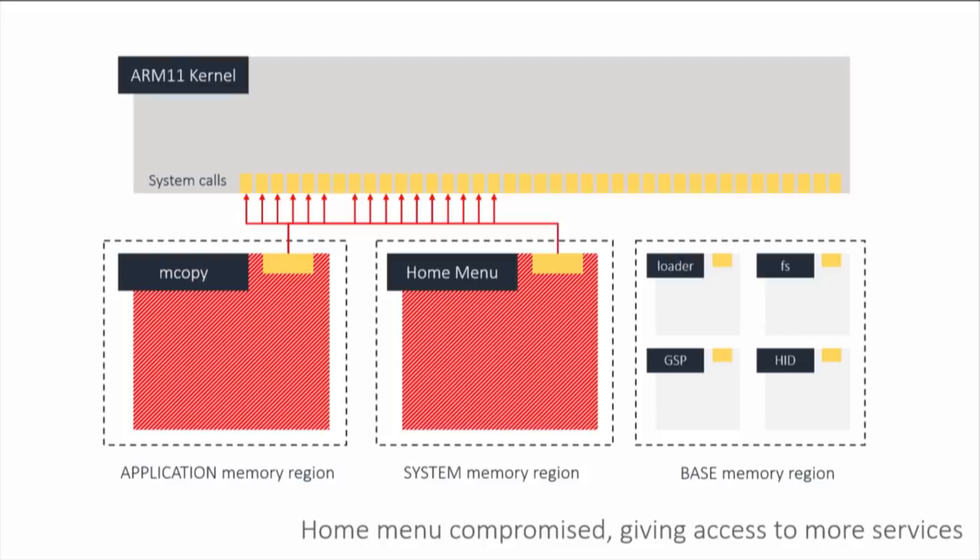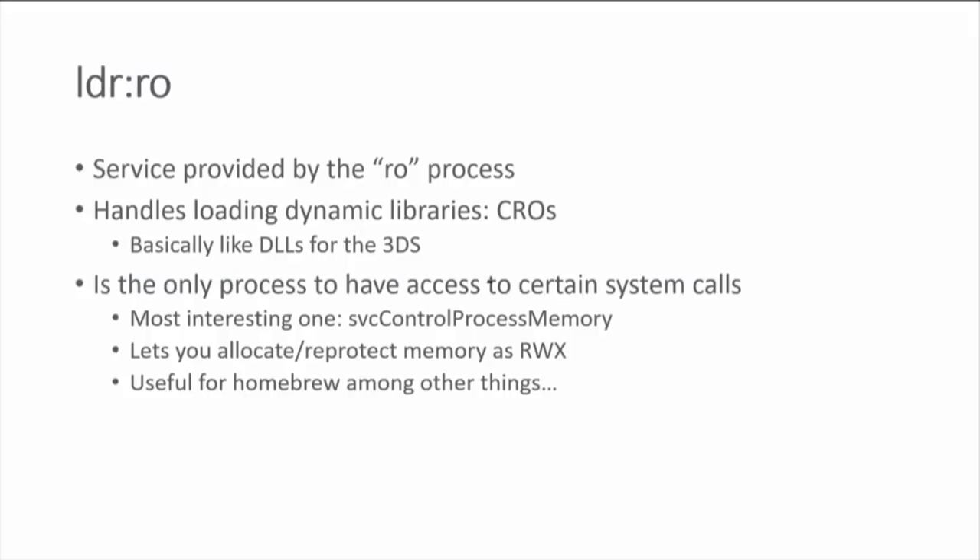The idea is that we can kill the mCopy process from inside the home menu, replace it with another process, and use the GPU to take over that process. In theory, we have access to the privileges of any process that can live in the application region that we can start — any game, any app. We have the biggest attack surface we could possibly get from unprivileged user mode. That lets us go after more esoteric services like LDR:RO, which has access to a very special system call that allows us to create new executable memory.